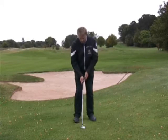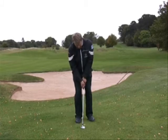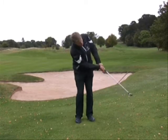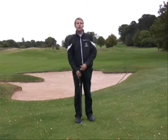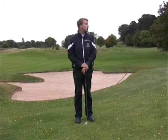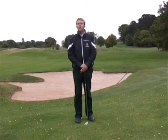Here goes, I'll show you the shot now. Normal set up, ball in the middle, slide the hands down the bottom of the grip, hands pushed forward over the left thigh, pendulum swing. So you chip and run the ball towards the hole. Hopefully if you use this shot from around the greens your shots will be a little bit closer to the flag, allowing you to have a few more up and downs.